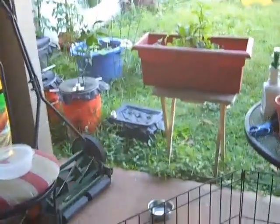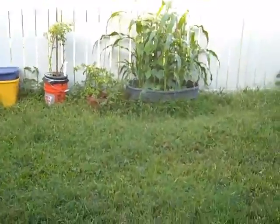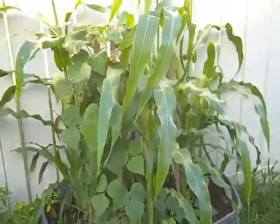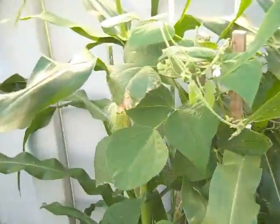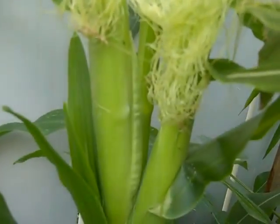That's the corn from afar — let's get a little close up. So there's my corn, there's two stalks, and it's coming up really nice.